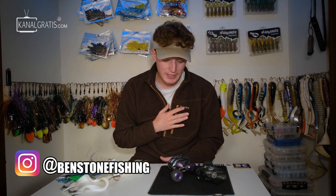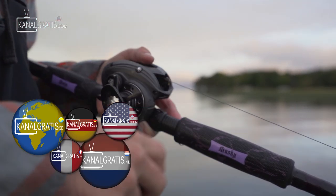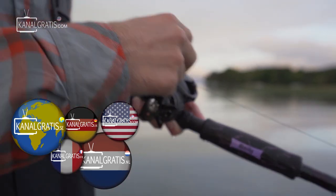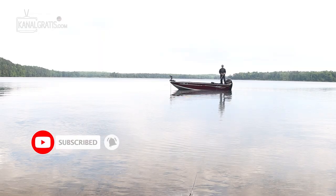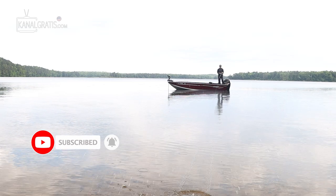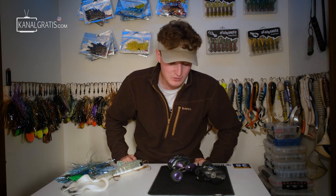Hey guys, welcome back. My name is Ben Stone and you are watching canalgrass.com. Today I'm going to be discussing in depth choosing a muskie reel. This can be a tricky thing if you're just starting off muskie fishing, and choosing one reel to do a bunch of different things equally well can be a tough task. I'm also going to be passing on my personal preference when it comes to using a muskie fishing reel.